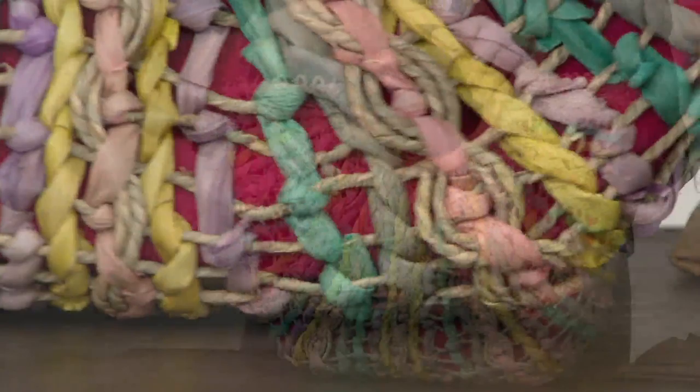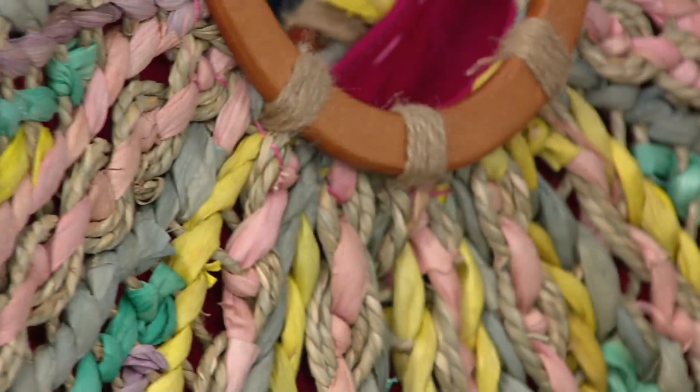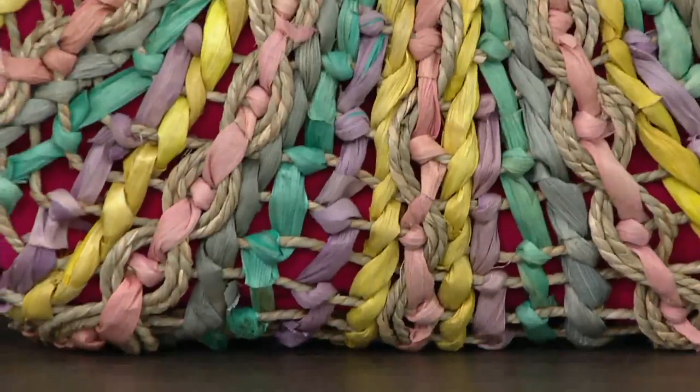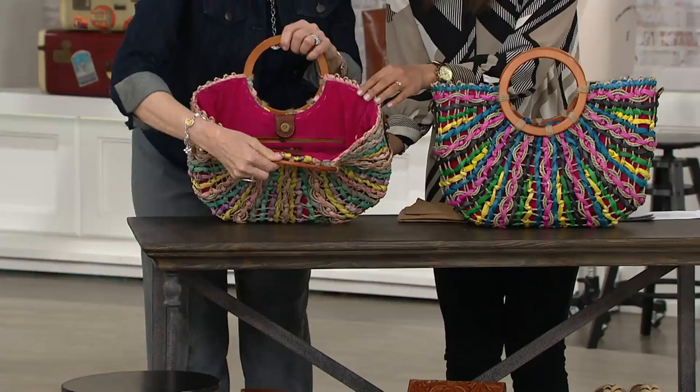This one has five easy monthly payments available of $33.80, with free shipping and handling. It's lightweight — a pound and ten ounces. The first color is the Pastel Multi. Isn't it gorgeous? These are all handcrafted, all done by hand, and the lining — look at how it's sewn by hand.